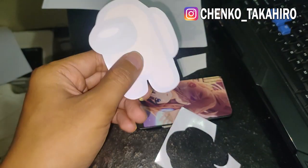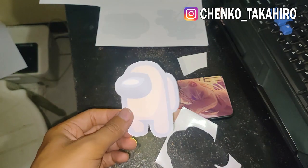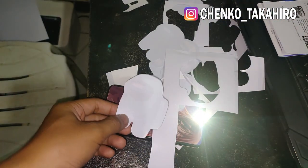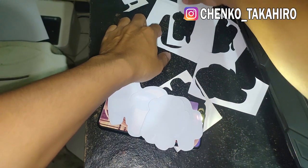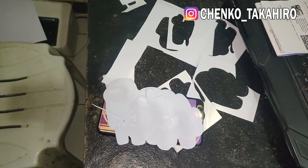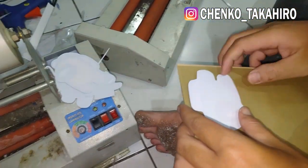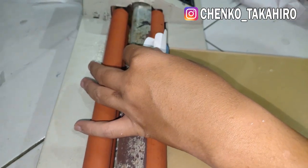Oke, ini udah kelihatan ya, kita potong dulu. Ini udah kelihatan gampang. Oke, udah selesai, semuanya udah kita gunting. Total ada 6 ya jumlahnya. Ini sama, ini yang bagian sulit-sulitnya. Langsung aja kita tempel di media akrilik ya. Nah ini kita tempelkan di akrilik, aku pakai akriliknya yang 3 mili ya, kita tempelinnya satu-satu biar rapi.